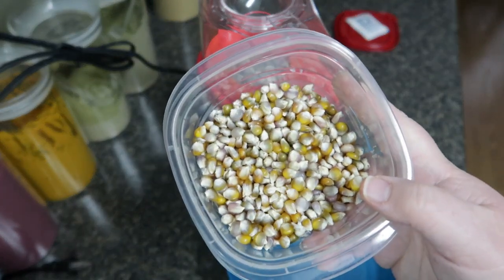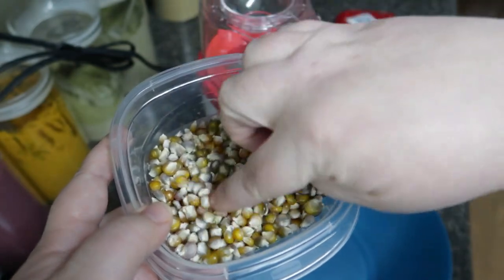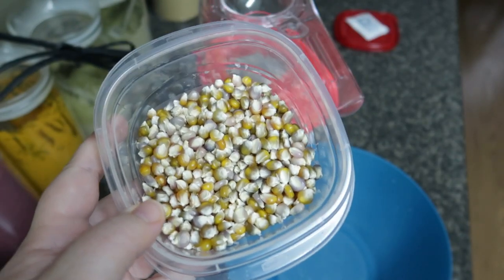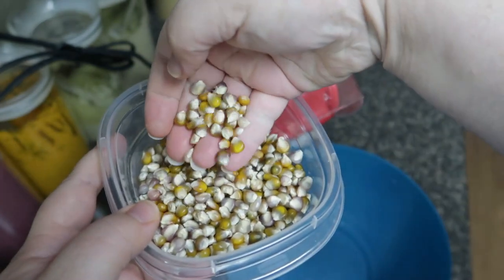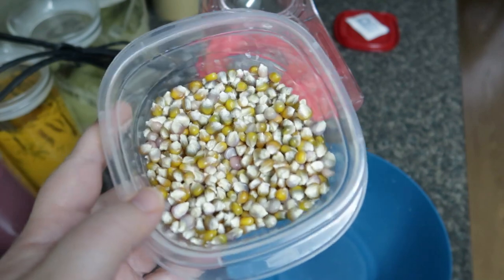With the glass gem corn, I mostly shelled the yellowish-colored ones because I kept the pretty purples and blues as decoration. That's why it doesn't actually look like gem corn right now — because I only took apart the ones that I didn't think were as pretty.